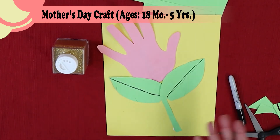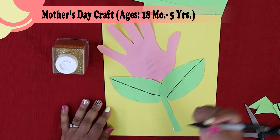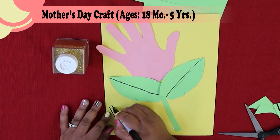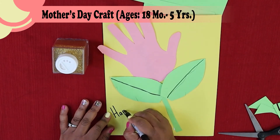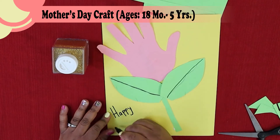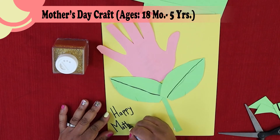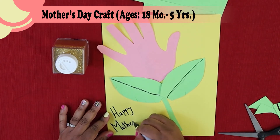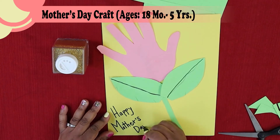We have to sign our work, and since this is for Mother's Day, we have to write 'Happy Mother's Day' on it. I'm going to get my marker and write it right here: H-A-P-P-Y, Mother's — M-O-T-H-E-R — with a little apostrophe because it's her day — then Day: D-A-Y.